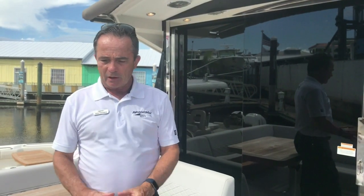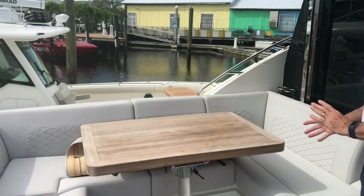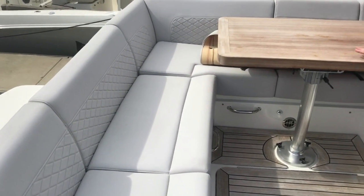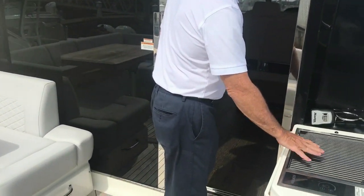Here we are on board and we're going to start with the cockpit back here. It's got a U-shaped seating — it's a beautiful setup here. You've got a real teak table; this is an unfinished table, it darkens it up a little bit, but beautiful. And then as we move over here, we've got an electric grill.